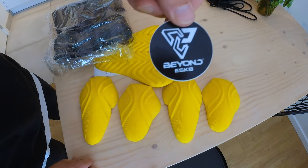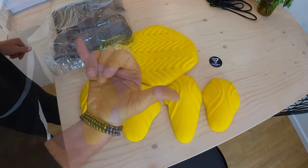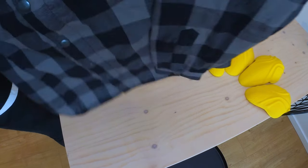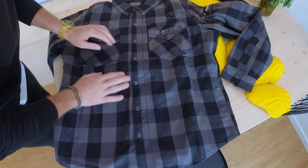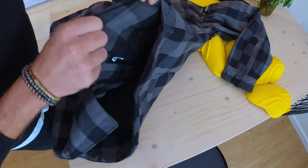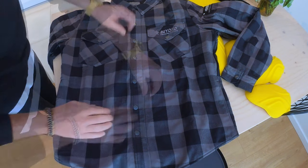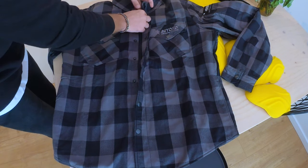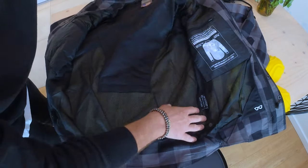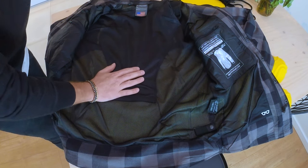The first thing we'll see is the padding. Let's check out the vest - you get a sticker as well, Beyond e-skate. It's really clean, looks really nice, the texture is good, the fabric is pretty thick. You got two pockets in the front with a button and zipper mechanism, which is good to protect from wind and cold.